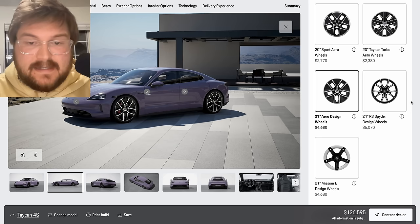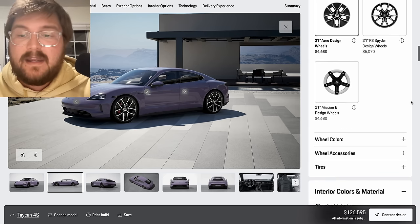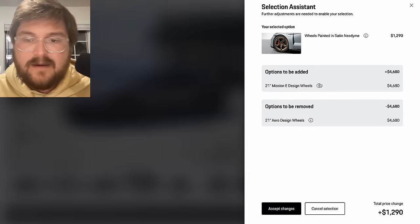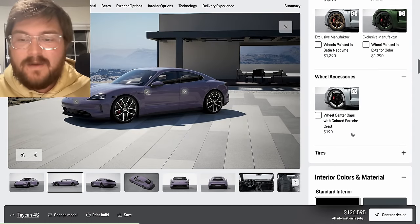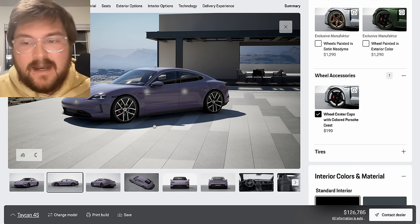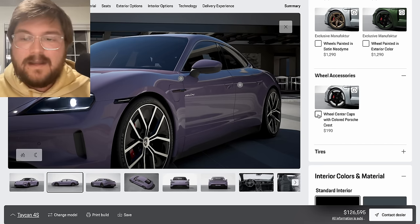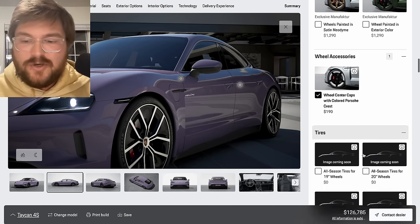A lot of people will be leasing these or just wanting to keep them relatively stock. This is the best wheel for the Taycan in my opinion, balancing range and everything like that. Of course you can make the wheels whatever color you want — they don't let you do it with these particular aero ones, but the silver and black combination is great. You can have the wheel center caps with the colored Porsche crest on them for $190. With the Provence color we're going for something that pops a little bit more — 190 bucks, sure, why not?